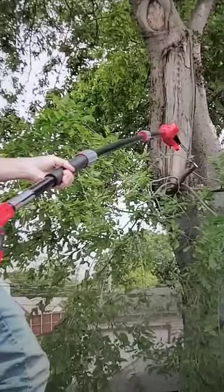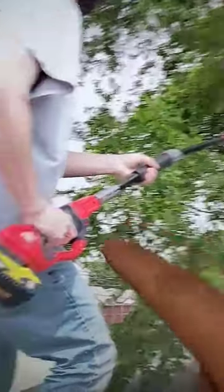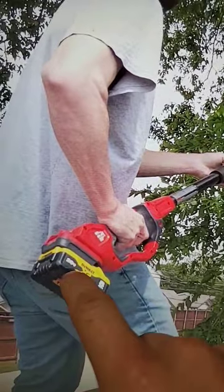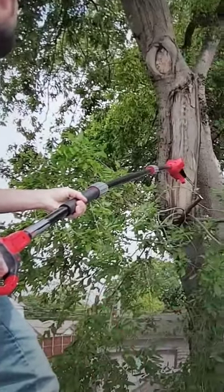For 140 bucks right now, this is a no brainer. Comes with all three pole extensions, a 4 amp hour battery for Craftsman. Wait until you see what the battery life was still on this battery and how much brush we cut.